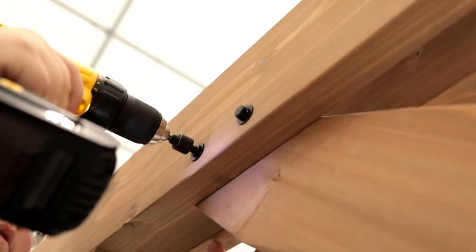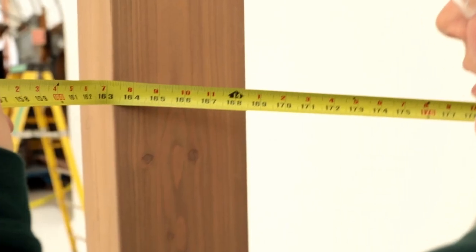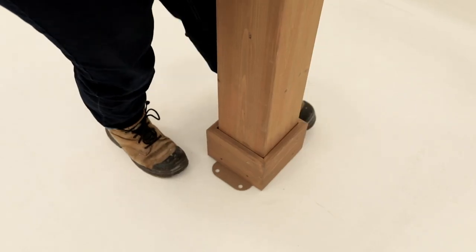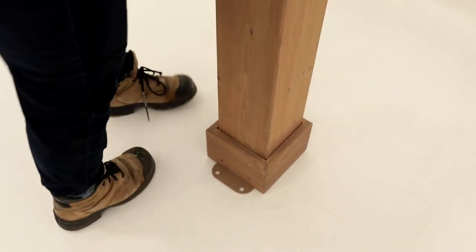Once all the gussets have been installed, check the squareness of the unit. It should measure 163 and 11/16 inches diagonally between posts in both directions. Again, use your foot to gently kick the posts and make any necessary adjustments.